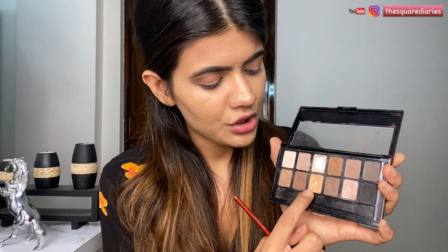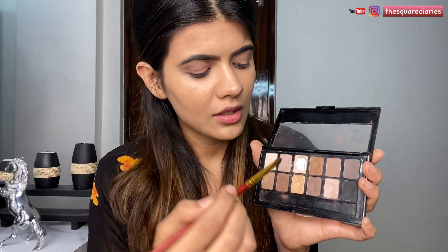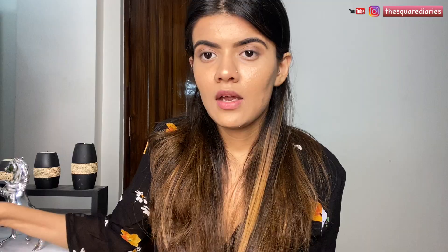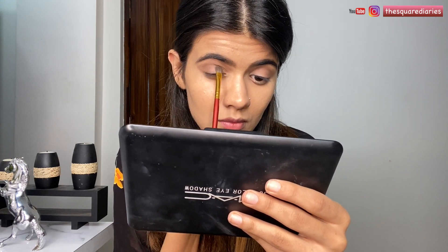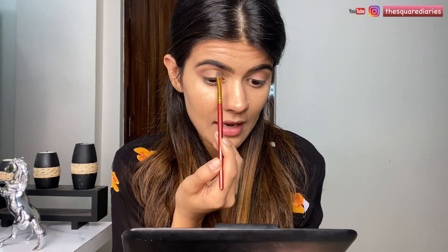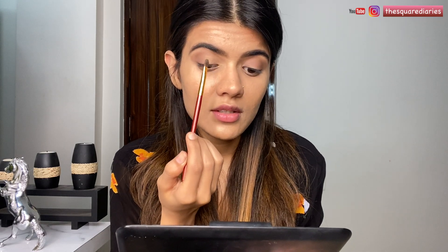Now I'm going in with a golden shade, taking it on my flat brush and applying it on my lids. I'm not applying this shimmer on my entire lid — I'm stopping halfway, applying it just on the half of my lid.